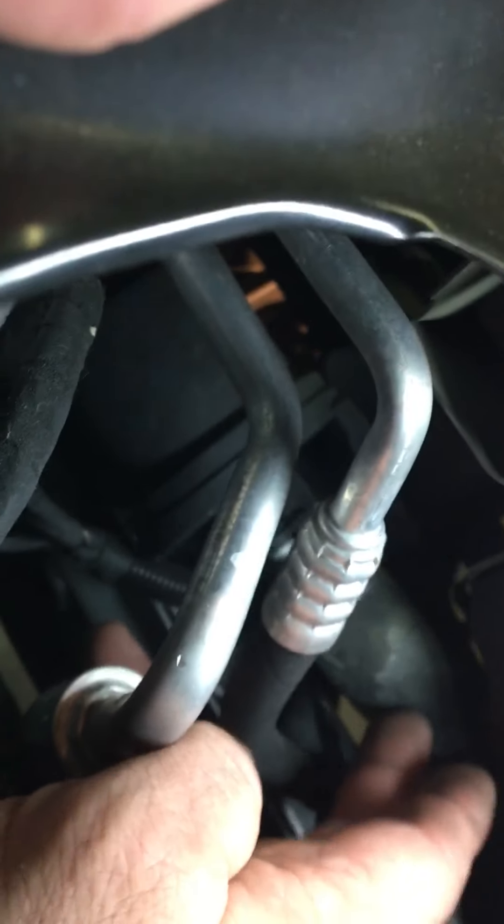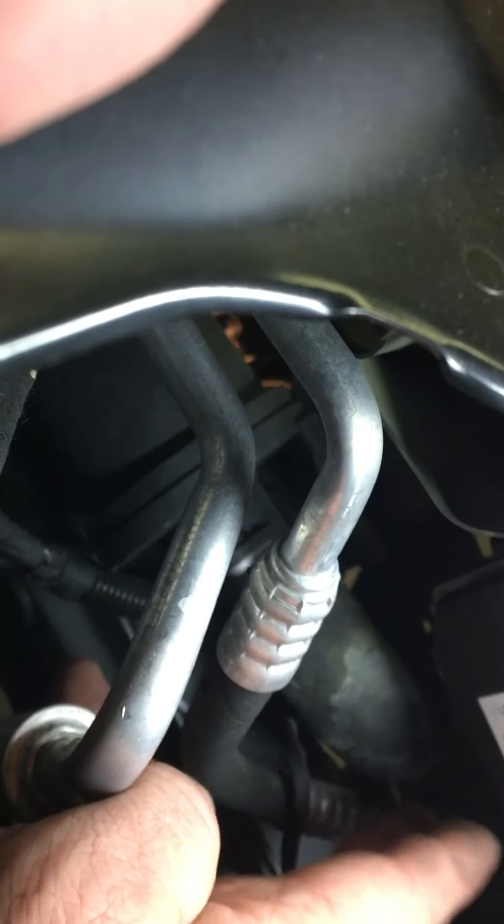Right here, this guy right here on the end of this hose — this is the intake air filter for it. That goes down into the inner fender.